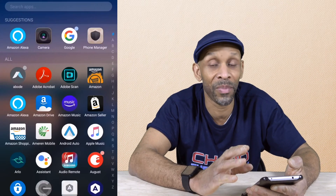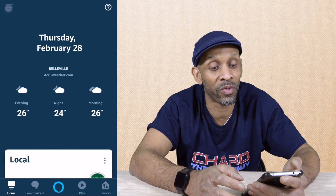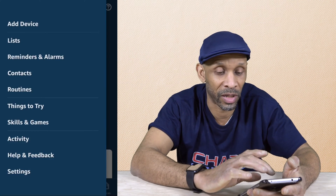So to set this up, it is very simple. What you want to do is go into your Amazon app. Once you get into the app, you want to go over to your three lines to bring down the menu on the side. Then you want to go down to routines.